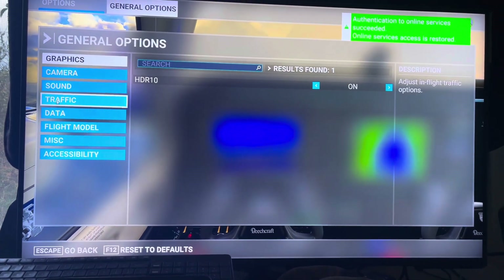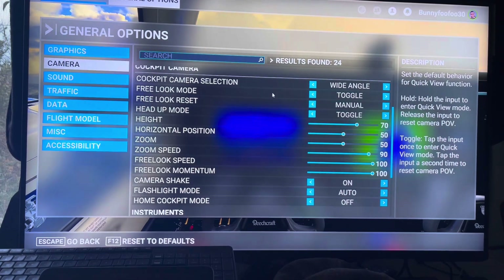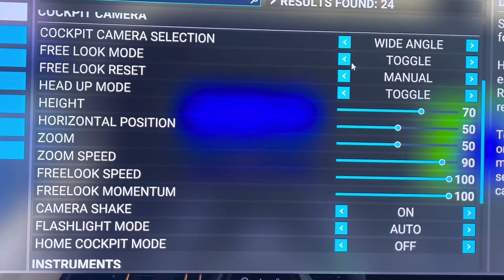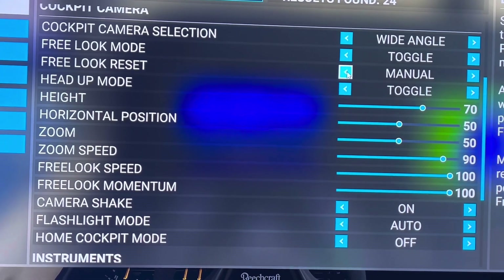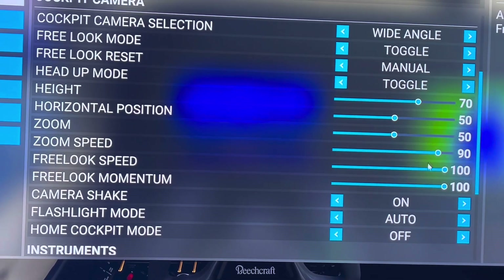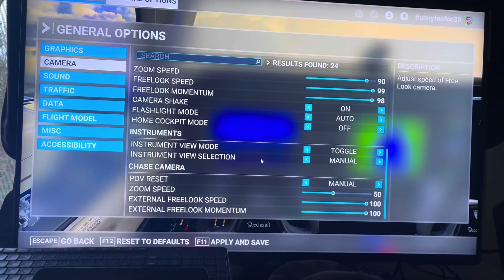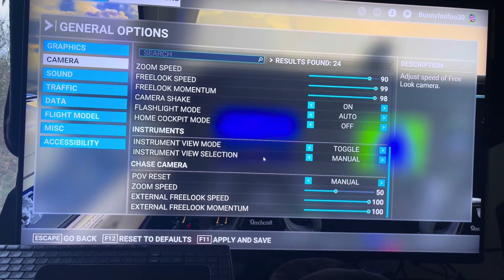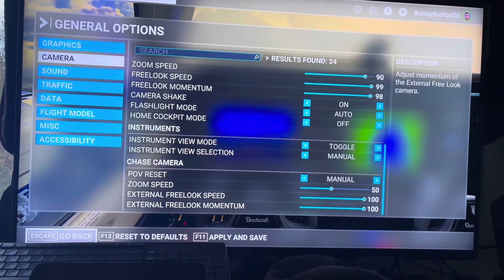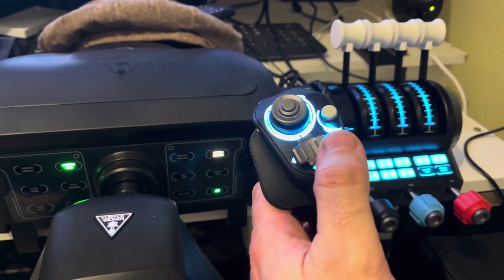First, go to the camera settings. You need to make sure that your free look mode is set to Toggle and free look reset is set to Manual. Then ensure that your free look speed and momentum is set to 100 for more immersive and quicker reaction time. Do the same with the external free look speed and momentum. This is all dependent on your particular mouse, but with mine this is what works great.